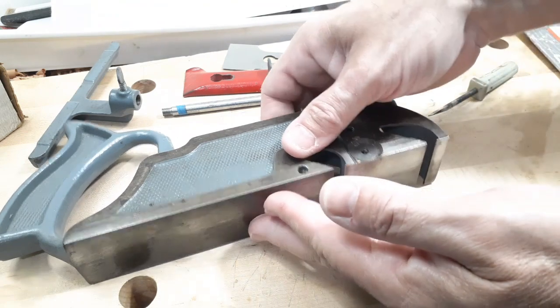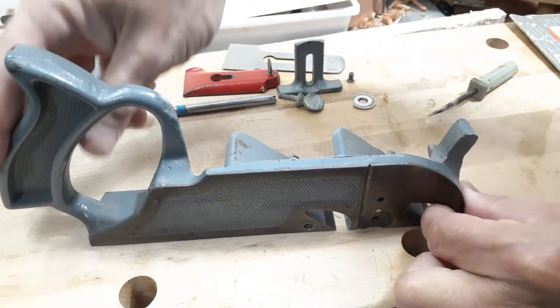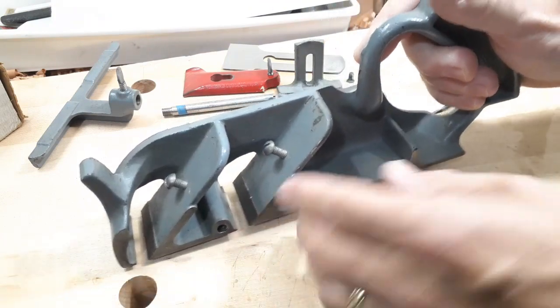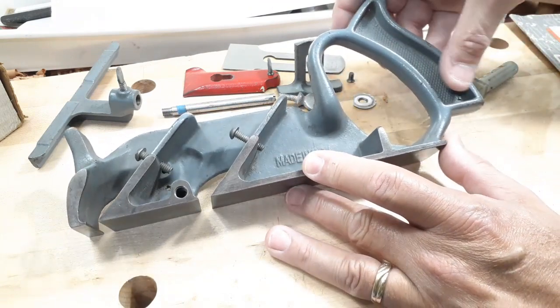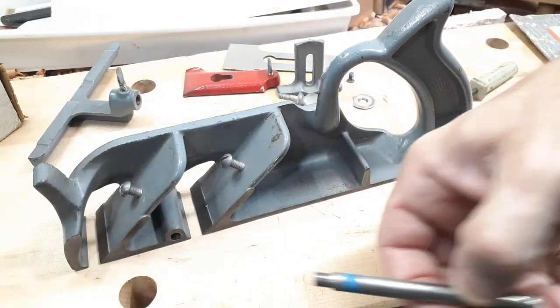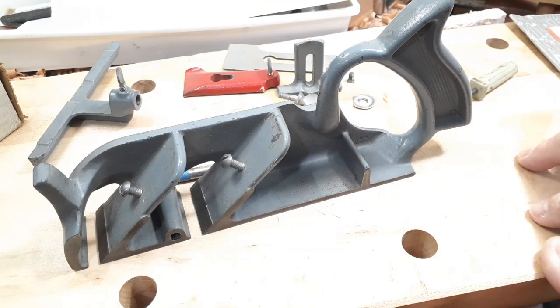Here is just the plane body itself. There is some wear — it's not brand new, but it's in very good condition. I paid 40 dollars for this and was very happy to pay that. It's got the box, the catalog, all the parts except for the rod, which was easy enough to make. I was very pleased with this little hand plane. Let's put it back together and I'll show you how I use it.